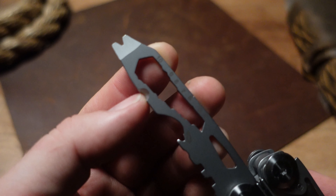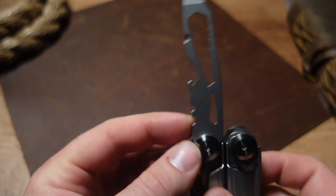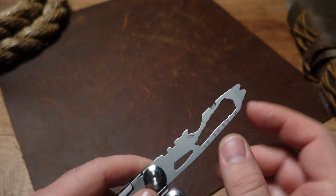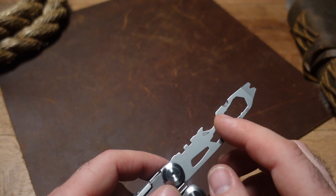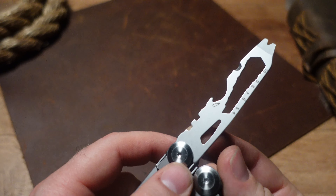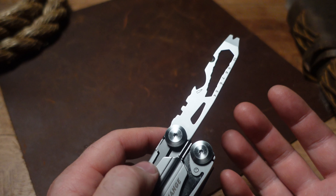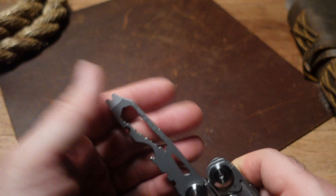You do have this almost like a wire-stripping notch right here. You have the bottle cap lifter, and you do have from four to ten these hex wrenches — I never find these very useful, but someone must because they keep adding them. Then there are some tools here that Amazon doesn't identify, and there's no material that comes with this, so I'll let you guess what those are.